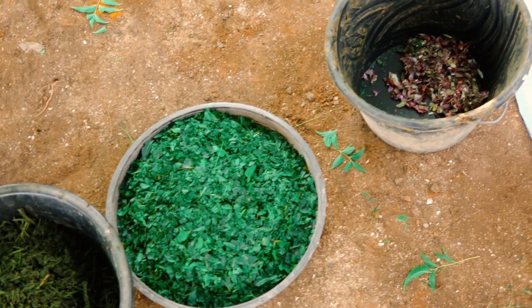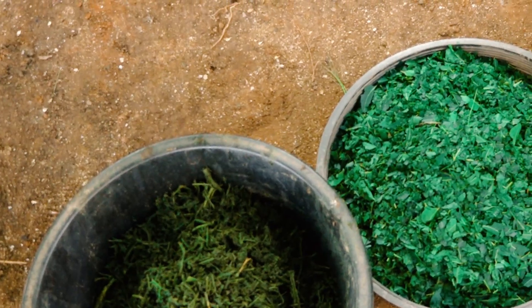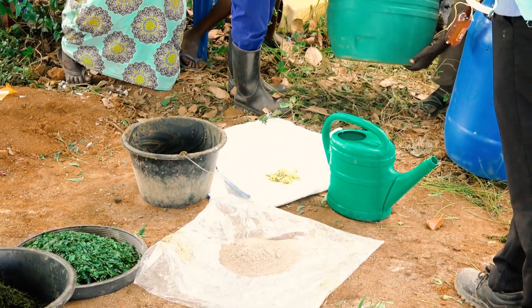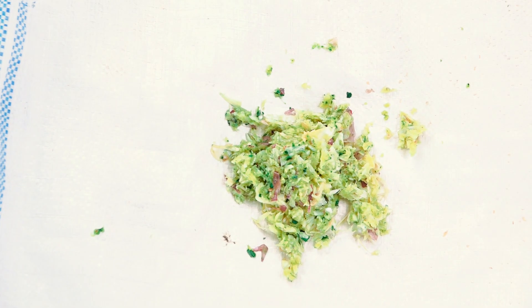You would need 10 cups of tomato leaves, 12 cups of neem tree leaves, two cups of wood ash, and also two bulbs of garlic.